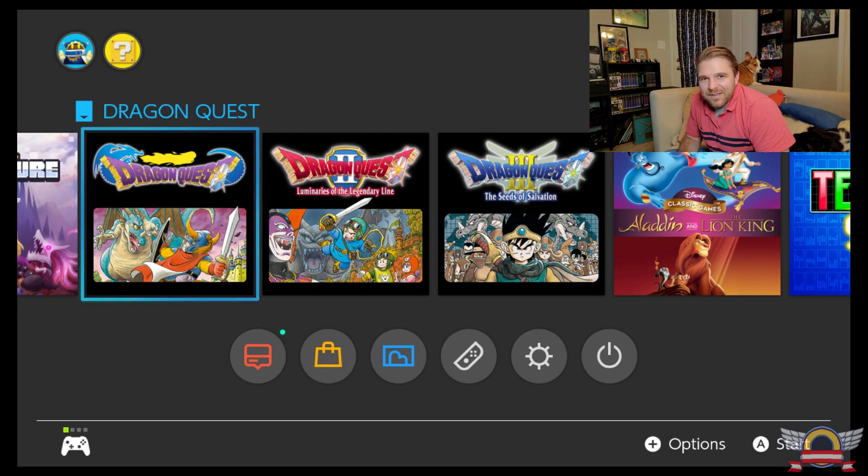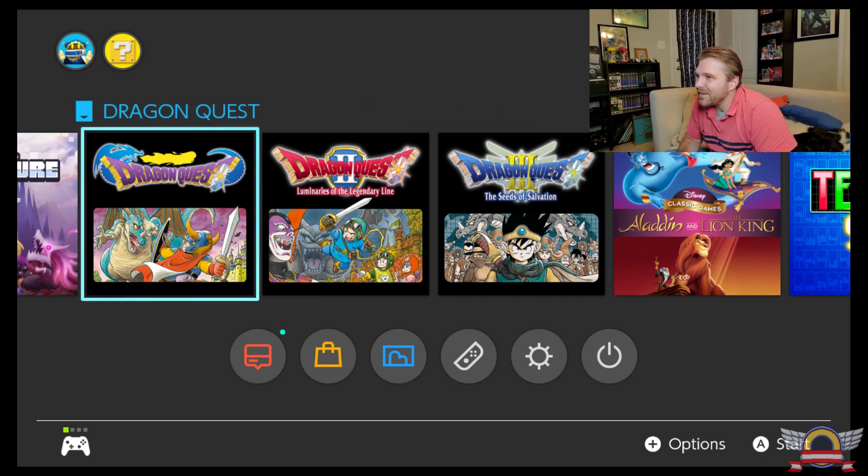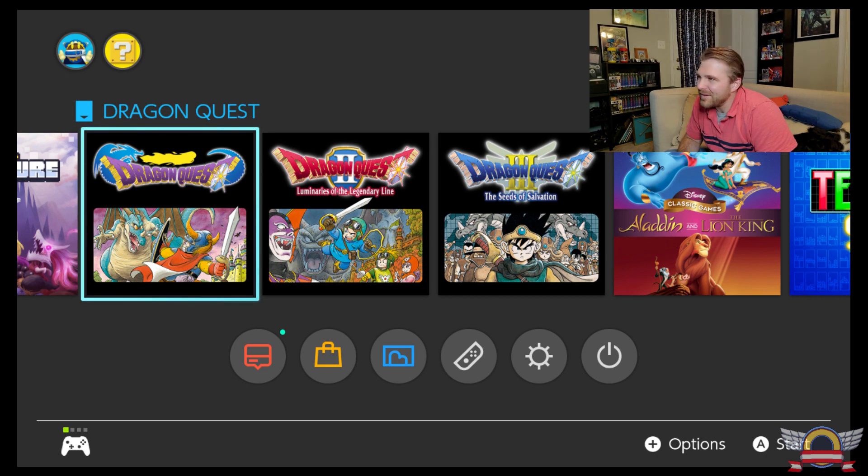Let's pop it in and see how it plays. So the first thing that's kind of crazy about this — you put in the cartridge and all three games pop up as their own separate game. Kind of cool. This is the first time I've even popped it in, so let's jump into one and see how it does.